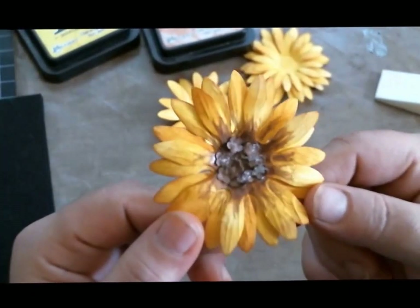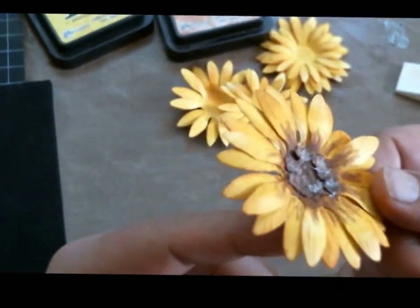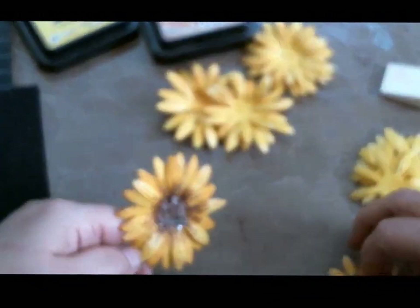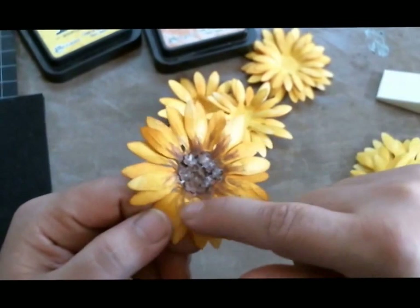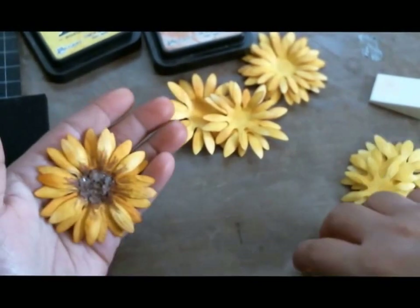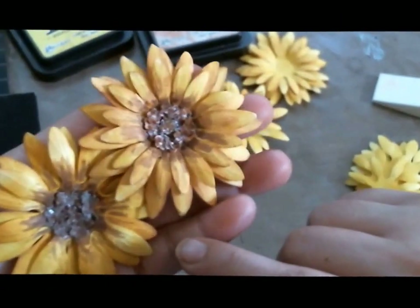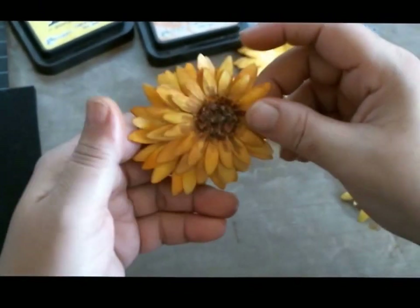I wasn't too crazy about this first one because after I glued them on, I added some Diamond Dust Twinklets on top of the flower and wasn't too happy with how it came out — I prefer it without. The Twinklets also pushed down my little buds. I also forgot to layer with the second smaller layer of flowers. This is what it looks like without the second layer, and this is what it looks like with it. Can you see the difference? I just think they look a lot better with both layers.